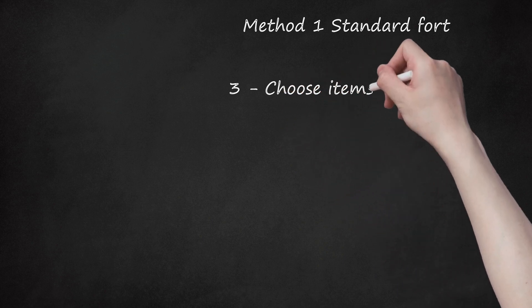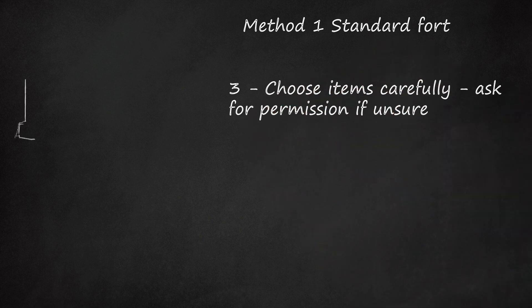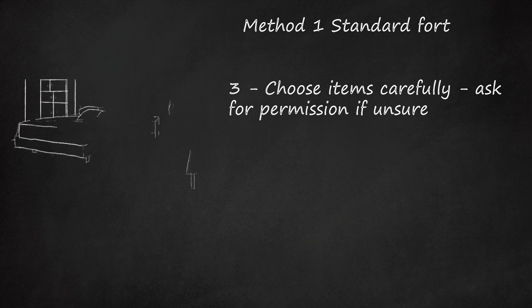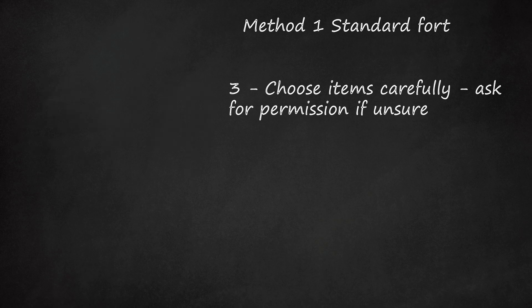Step 3: Choose items carefully — ask for permission if unsure. Do not use items that somebody in the house might need to use before your fort is taken down. Your sister will not appreciate you using her bed sheets when she is headed to sleep for the night, or your mother's computer chair when she needs to use email.